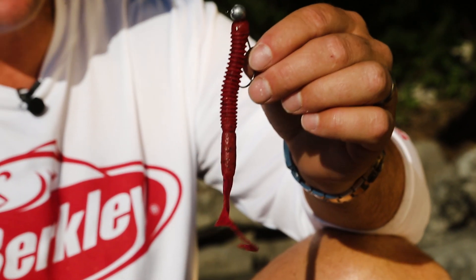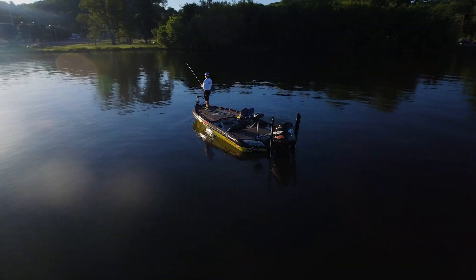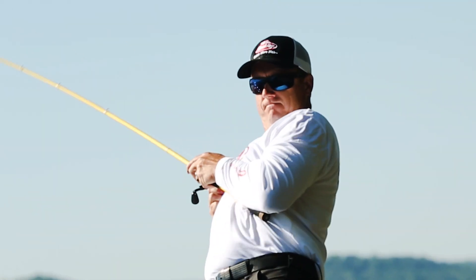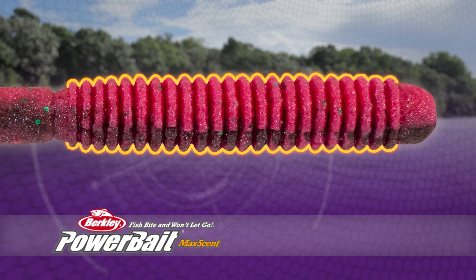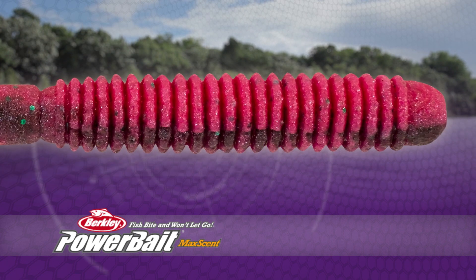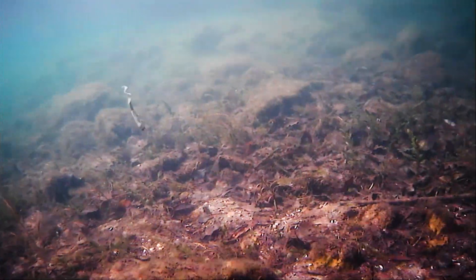The Lunchworm from Berkley is a compact, high-energy bait that does a lot of things very, very well. The Lunchworm's ribs help hide the hook when rigged weedless. The ribs also increase the bait's surface area for greater scent dispersion. And its curled tail swims easily.